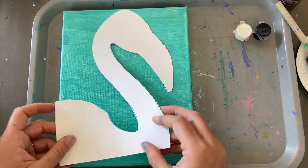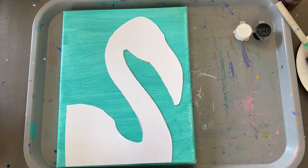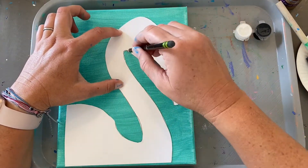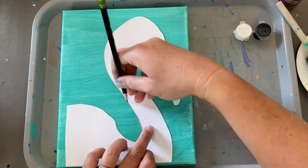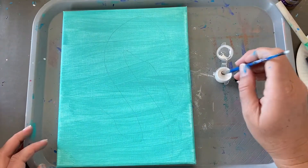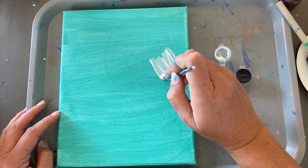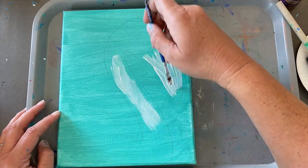Get your flamingo template. Grab a pencil. I'm going to dry it with a hairdryer real quick and go with a second coat so that it can be a little brighter white. This is just getting the extra paint off my brush going down the neck.